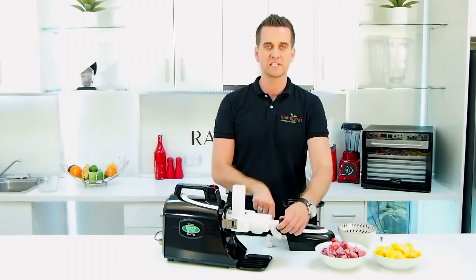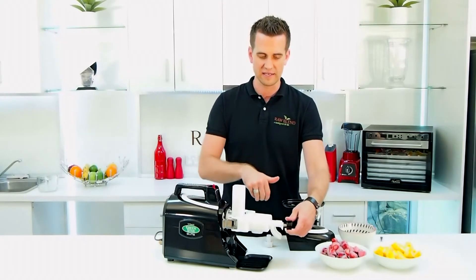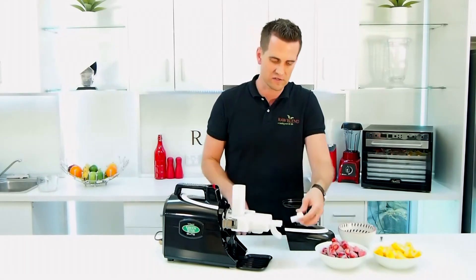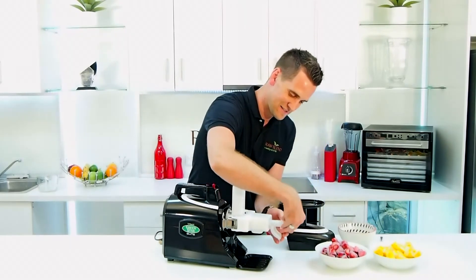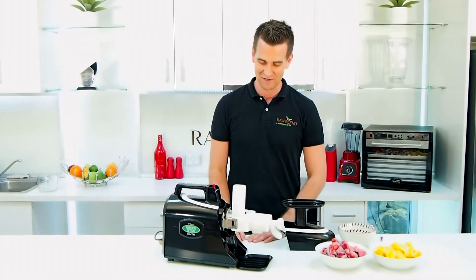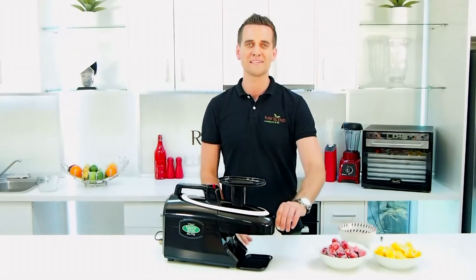And I don't want this spring on here to hold the pulp in there till it's nice and dry, to get as much juice out of it as possible. We just want it to come straight out the end here. So I've got this different, just the standard knob, we're going to put that on there. Screw that on there. Our ice cream is just going to come straight out of the end here. So let's put this back together and we're ready to make some ice cream.